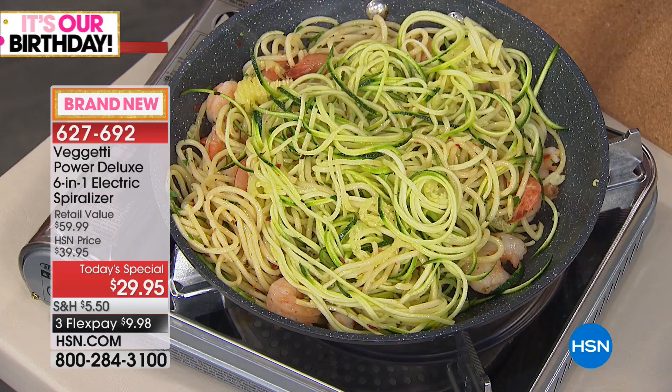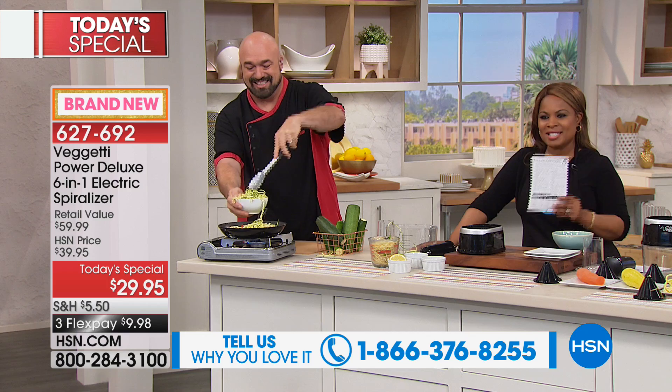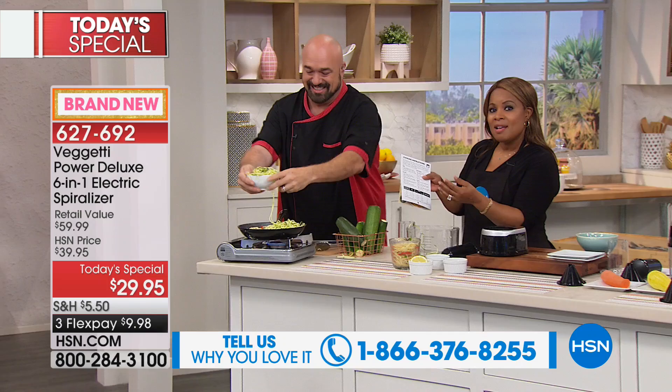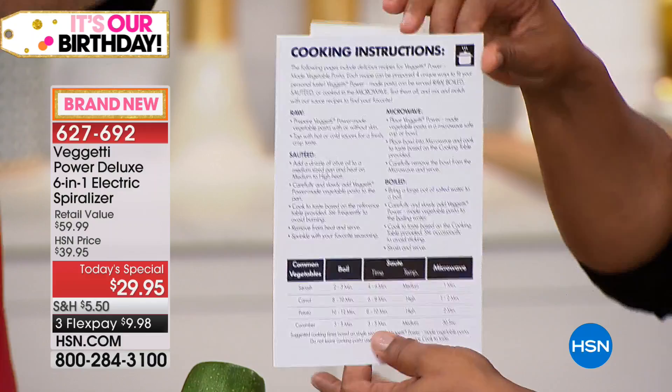We want to hear from you — our testimonial talk line is open, and we want you to get social with us. We are live streaming on HSN. It is our best value of the day. Part of the booklet that comes with it has eight recipes and also gives you some suggestions on cooking times, making it very easy. Again, one of the best values you'll find in the country — an exclusive value with six blades.